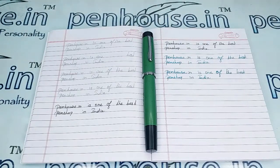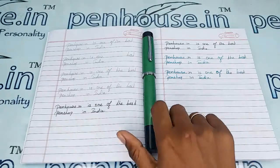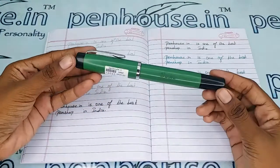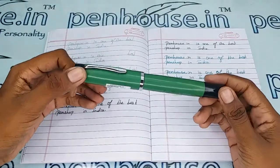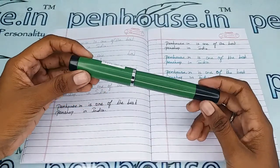Hello friends, welcome to penhouse.in. In this video we are going to see a short review on the Gamma Supreme plain green color flat top and bottom bonnet fountain pen. This video is specifically taken to give you clear insights on the pen, because just with photos you cannot fully understand about it.